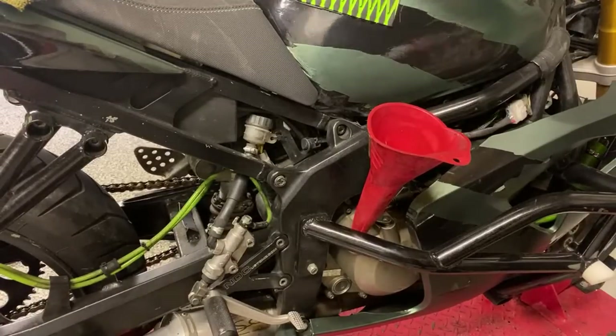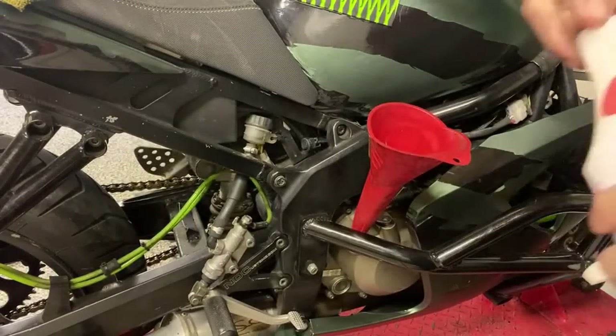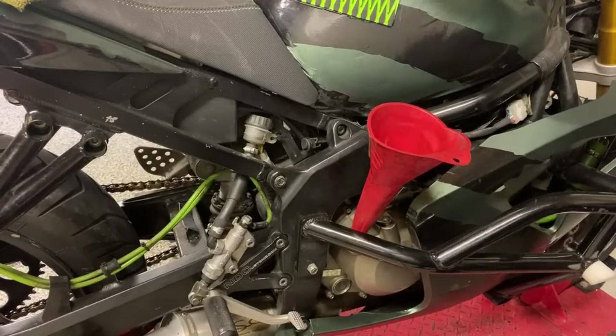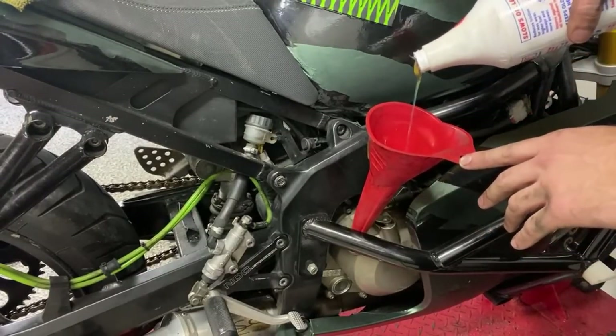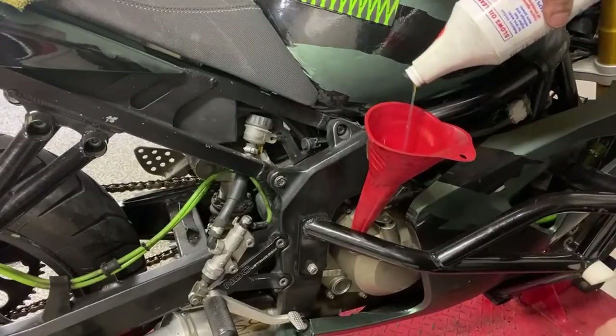The second part of what I put in the oil — for anyone wondering — this is Lucas Heavy Duty Oil Stabilizer. Not sponsored, just what I use and have used for a long time. Look at how thick this stuff is — it's like honey. Really good for the clutches on these bikes, just good in the motors in general. The 636 loves it.